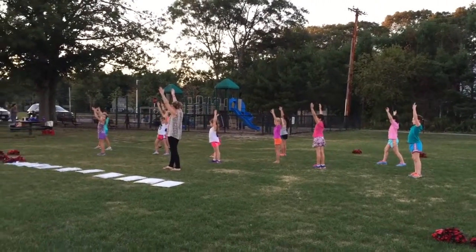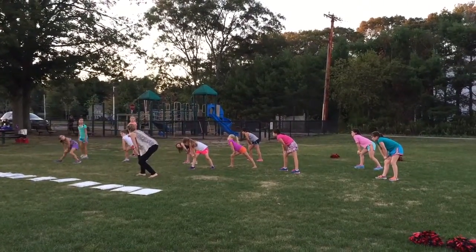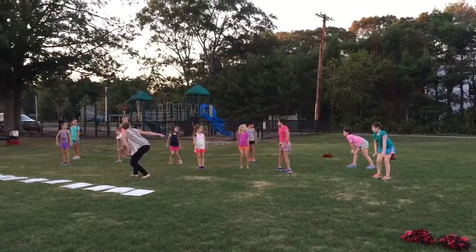Six, on an angle. Down seven, eight. This is group — so group one, group two, group three.